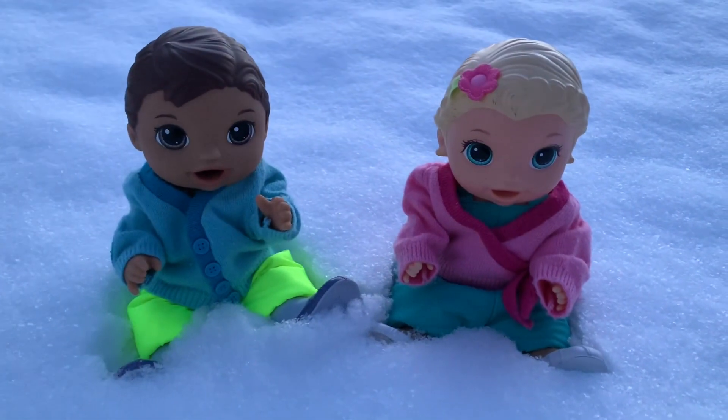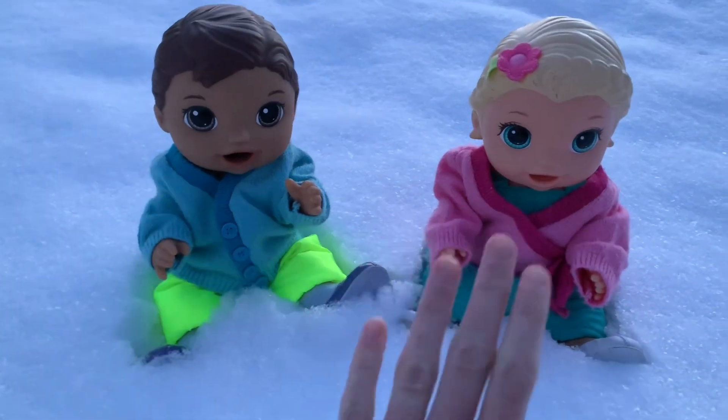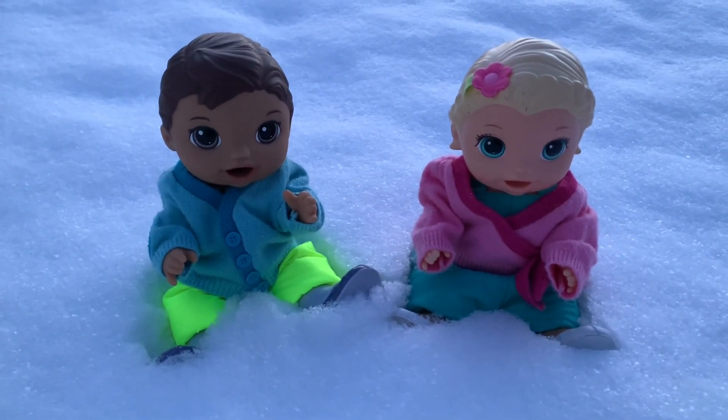Hey everyone! Welcome back to Dolly Llama Toys. Today I'm here with my Baby Alives, Austin and Maddie, and today we are playing outside in the snow.